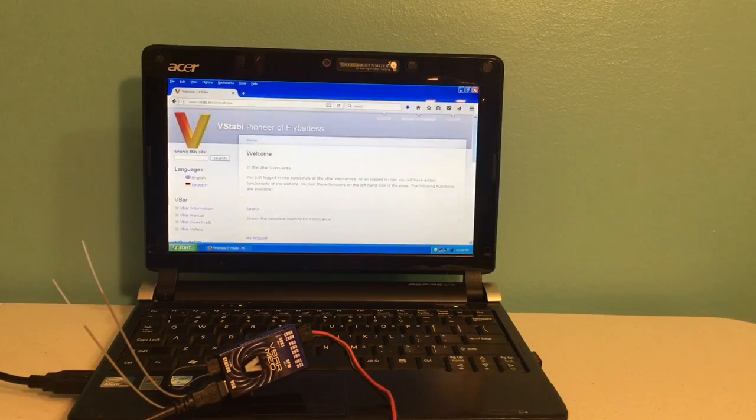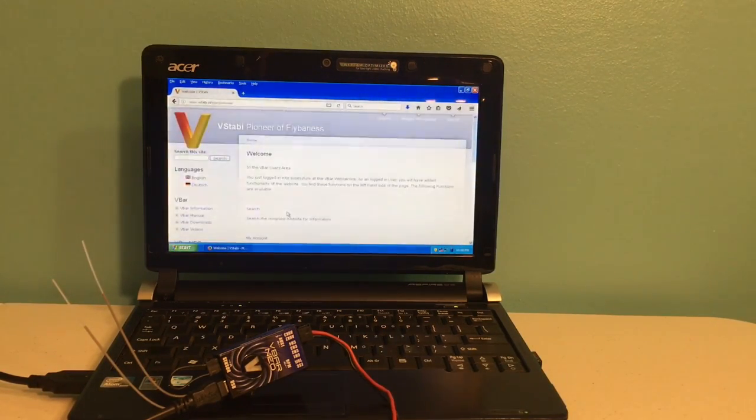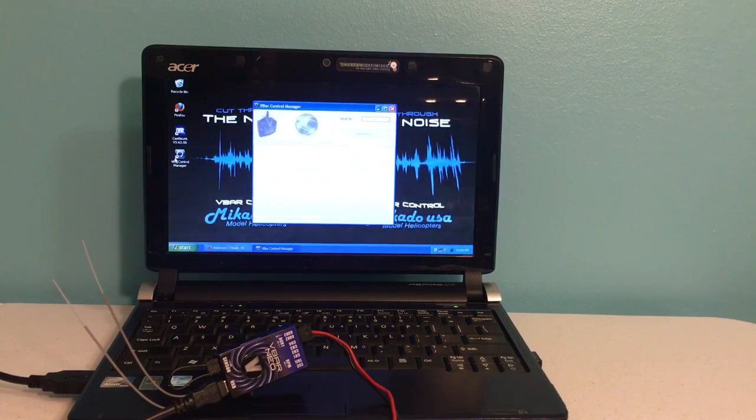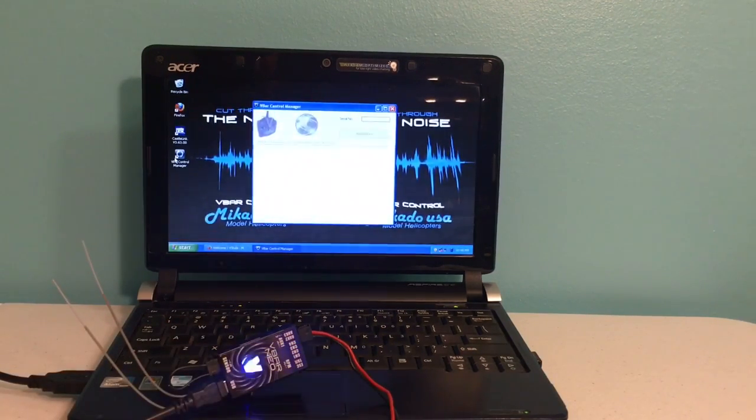The first part of registering your new V-Control Neo is you're going to want to log in to your vstabi.info account, make sure you have an account set up, and also make sure you download any of the Neo drivers you're going to need to run the program. Once you're logged in, you can minimize this screen, open the V-Bar Control Manager, and once that pops up we're going to power the Neo with the bind plug in. It's going to go through registration setup and also look for any updates, so we're going to power on the Neo and let it do its update.